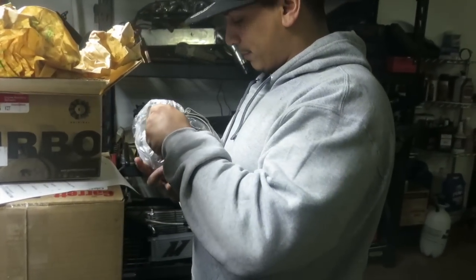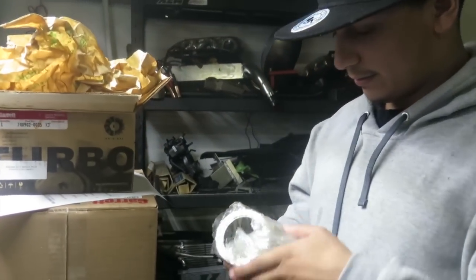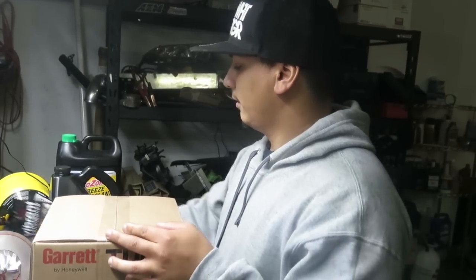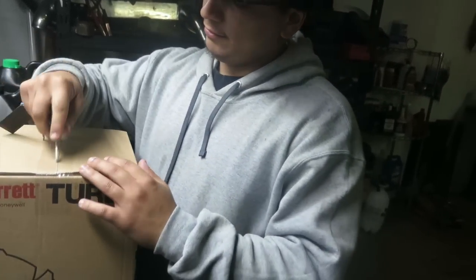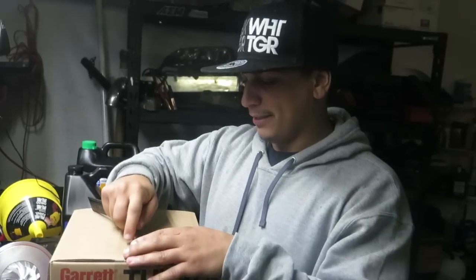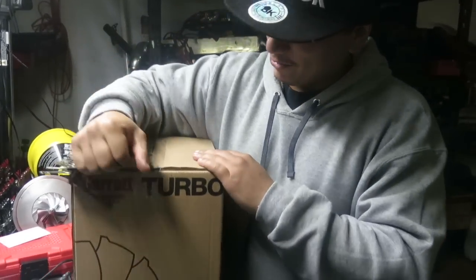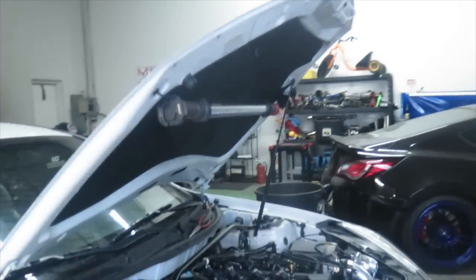It comes with the new clamps and everything. Yeah, we won't use those. It's probably like 3:30 now, almost. Usually Aaron goes home at 5 but he's willing to stay until we confirm this actually works. It depends on how much modification we gotta do. Alright, so we're about to take off.